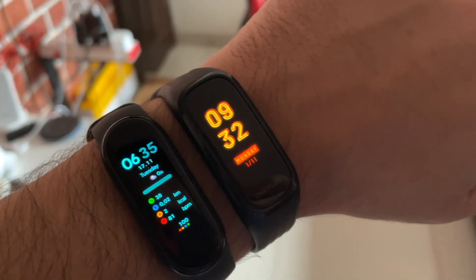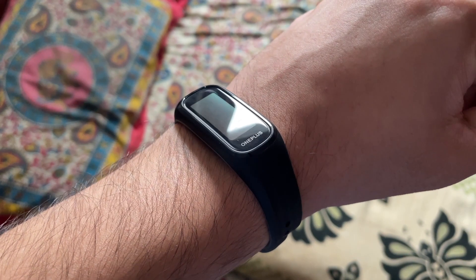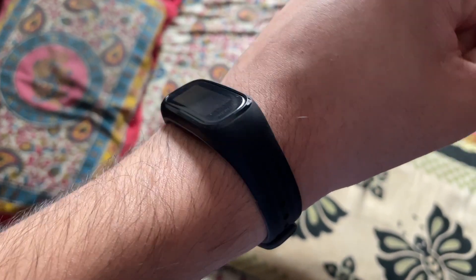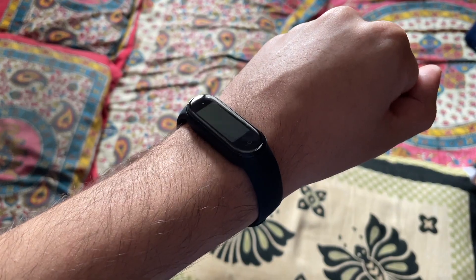Finally, which fitness tracker should you buy — Mi Band 5 or OnePlus Band? It comes down to personal preference regarding looks, since both are fashion accessories you wear every day. In terms of functionality, if the SPO2 sensor is important to you, go for the OnePlus Band. If you prefer more customization, more watch faces, and third-party support to tweak the device, then the Mi Band 5 is the better choice. This was our comparison of the Mi Band 5 vs. the OnePlus Band.